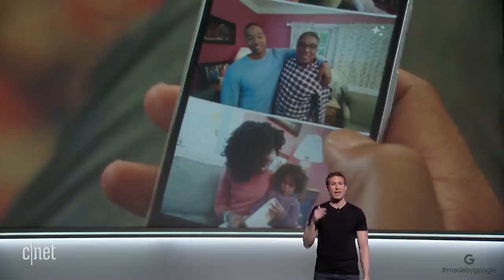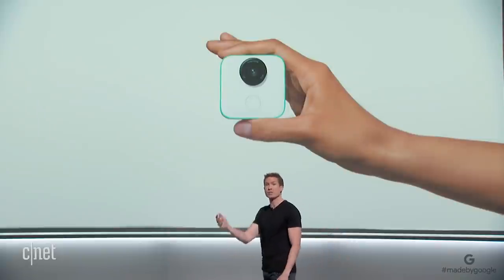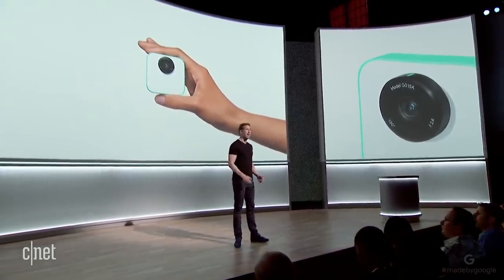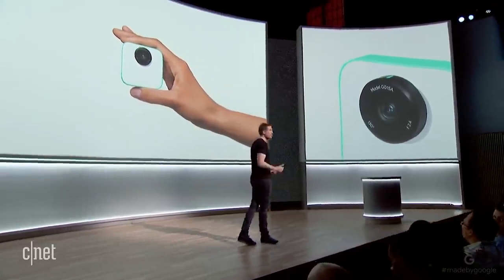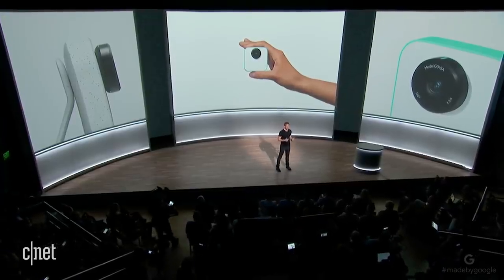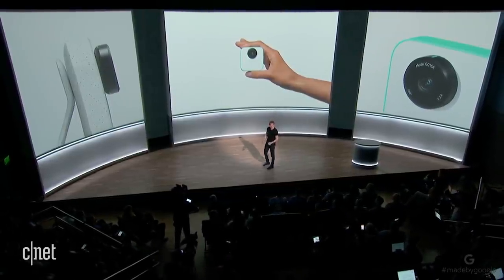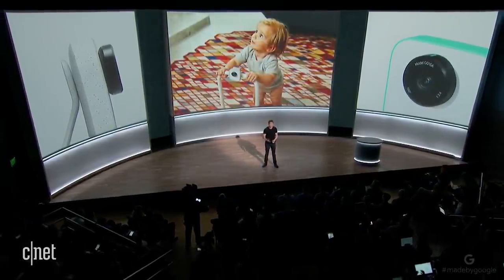We also reimagined what camera hardware should do for you. Clips is tiny — it weighs almost nothing — so you can easily toss it into your pocket. And it's a hands-free camera, so you can get these amazing new perspectives on your experience and get yourself in the shot by attaching Clips to almost anything or setting it down.